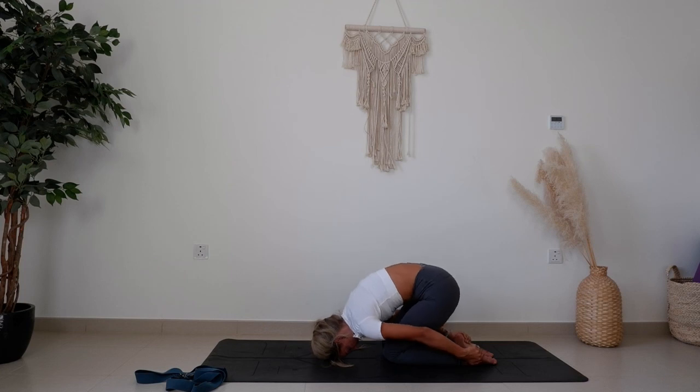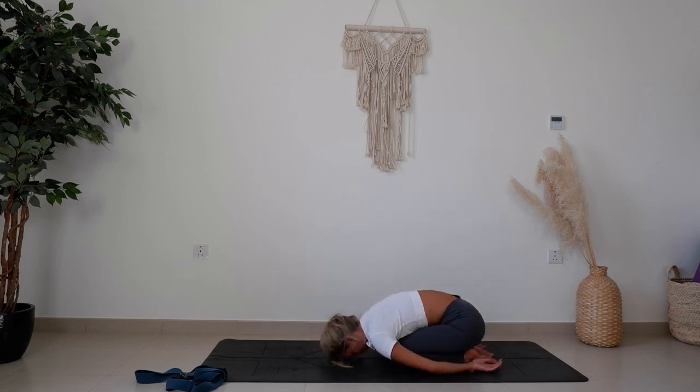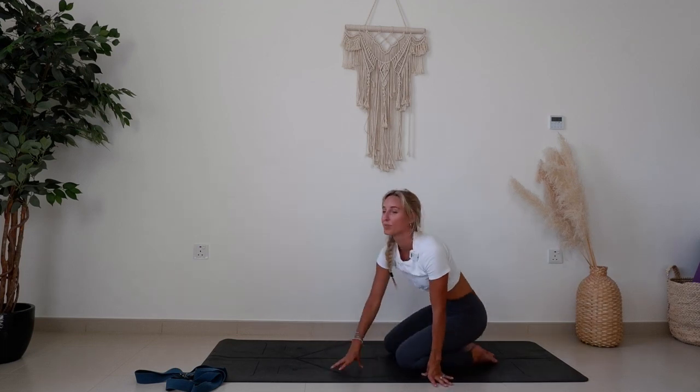Bring the hips all the way down and enjoy a child's pose for however long you need to close off this practice. I hope you enjoyed these quick shoulder stretches. Namaste, and I'll see you next time.